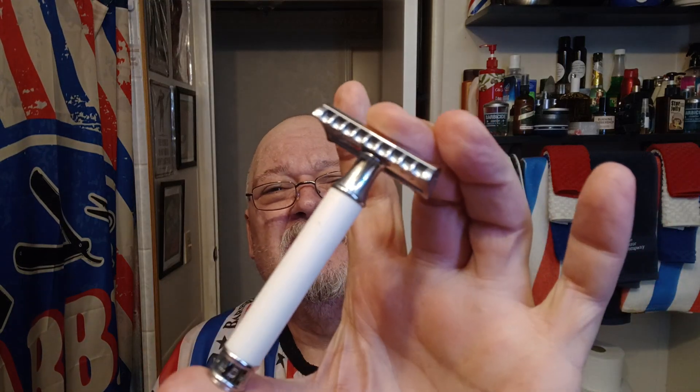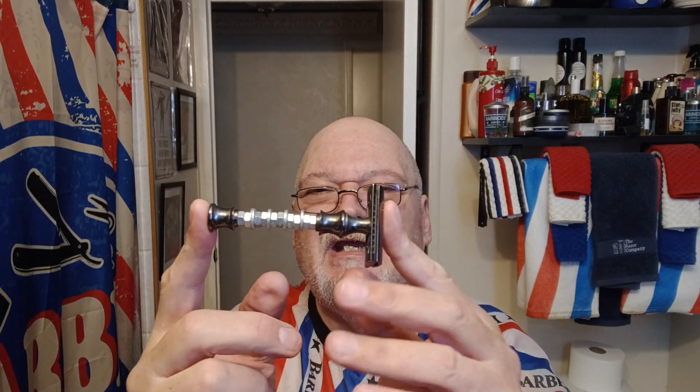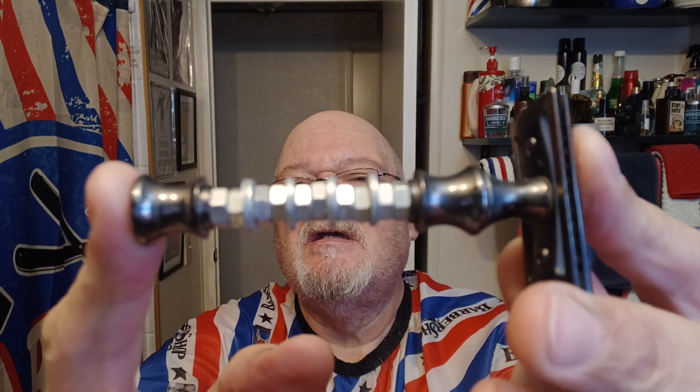Haven't seen you guys in a week. Reason for that — I've been wanting to use my R41. This is an R41 head on a resin handle, but we're not going to use that resin handle today because that sucker does get slick when it's wet. What we are going to use is my homemade handle. It's nuts and washers. Nuts kind of fits me, so we'll work on that.